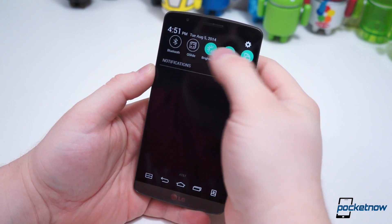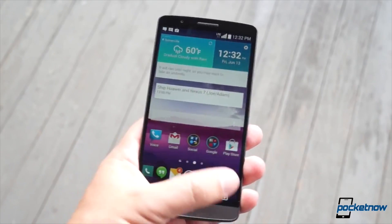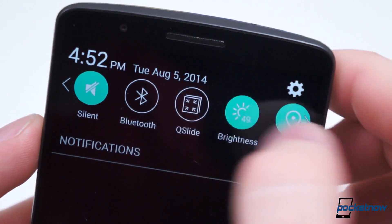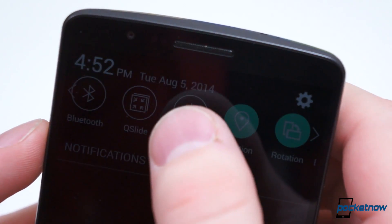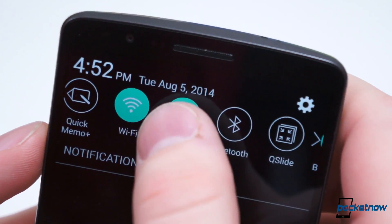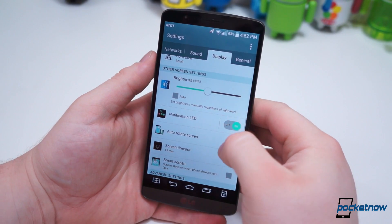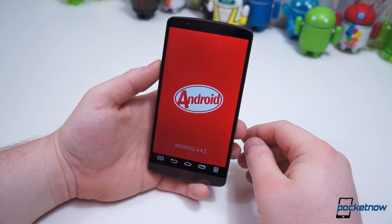Worse than that, two changes have been made in the notification shade. No longer are the brightness and volume sliders permanently displayed below the quick settings toggles. Instead, you get two toggle buttons for brightness settings and sound profile. This helps reduce clutter in the shade, but also makes accessing brightness and sound settings more cumbersome, especially considering where the volume buttons are located. Fortunately everything else is still intact, and this carrier version comes running Android 4.4.2, just like the South Korean edition.